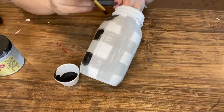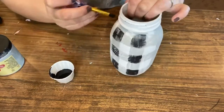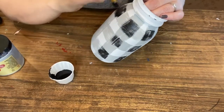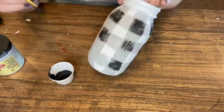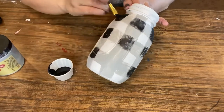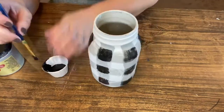Continue painting the black all the way around the jar just where the stripes meet, and this creates your beautiful buffalo check pattern. Once you are done completely painting your jar and filling in all the squares all the way around, you'll just want to make sure that you dry it all the way before moving on to the next step.